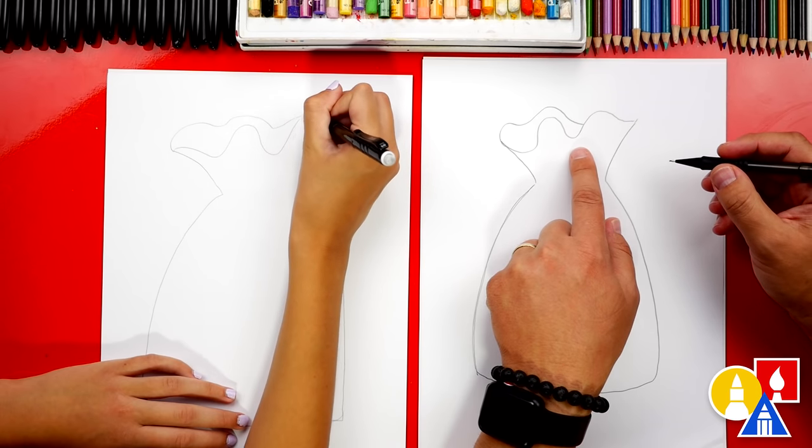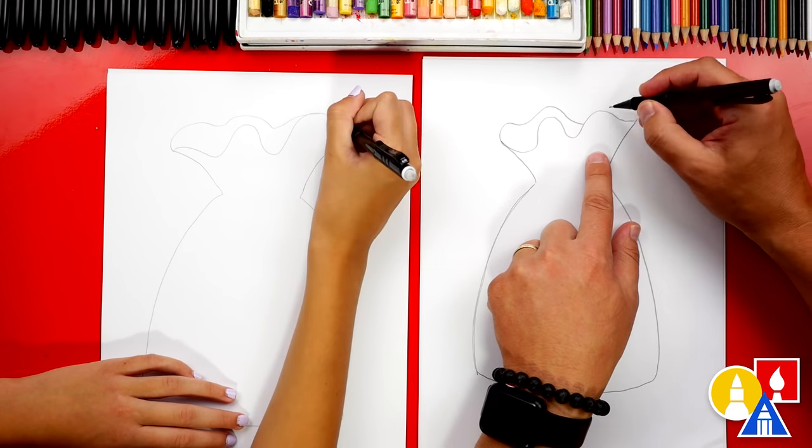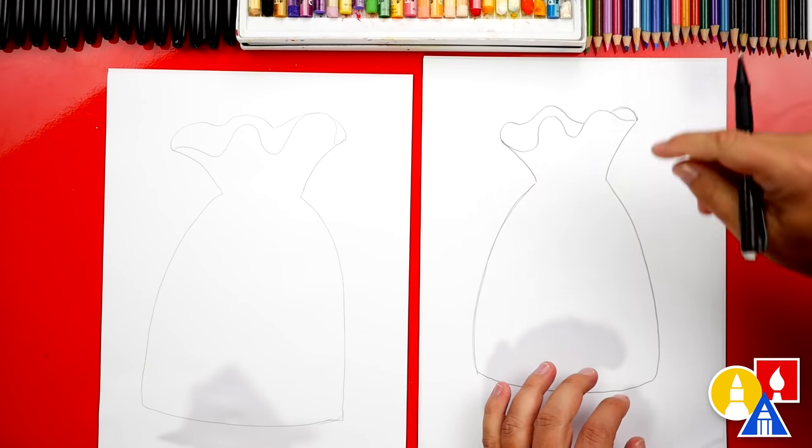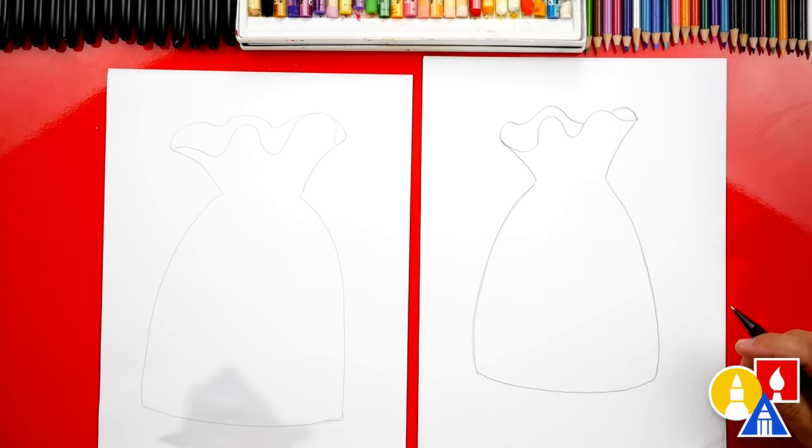On yours it's a little different, so you can change it. That looks cool. And then we can imagine it coming around and looping to the other side — that way it looks like a sack and you can put money inside of it.